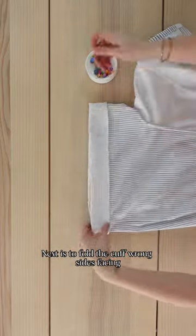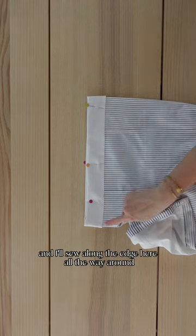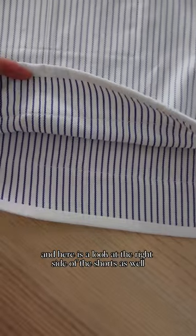Next is to fold the cuff wrong sides together, hiding all of the raw edges, pinning it in place, and I'll sew along the edge here all the way around. This is what it should look like, and here is a look at the right side of the shorts as well.